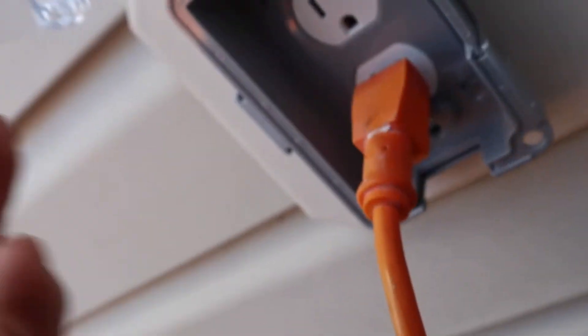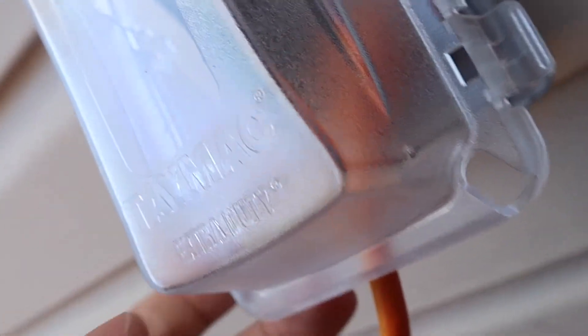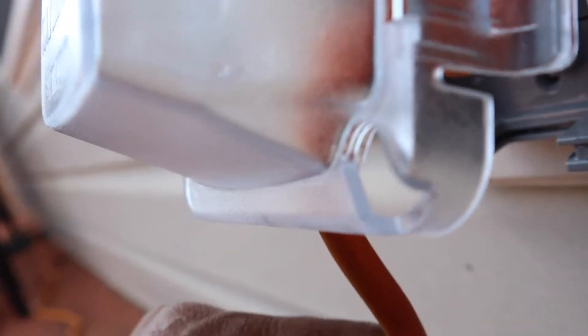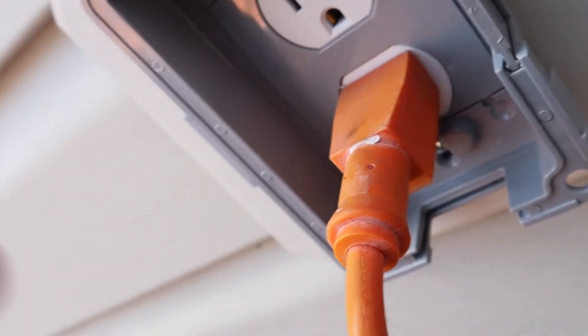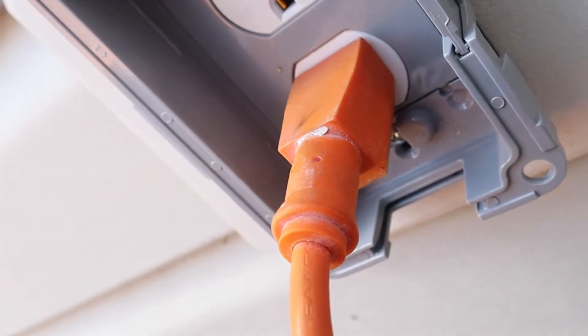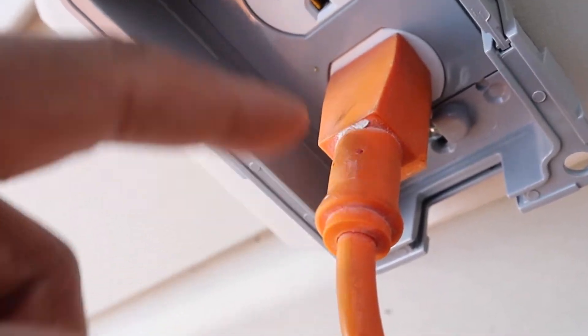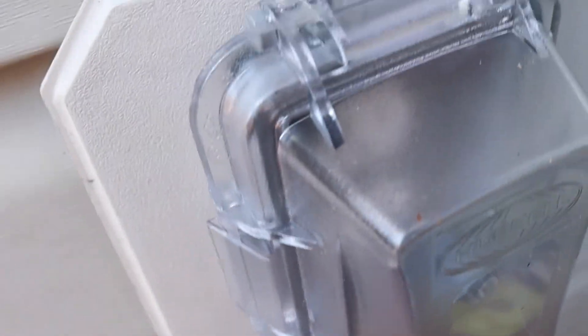This one comes out a little too far for me, so I'll have to get a different extension on it — you can see how far my extension cord comes out, and I don't want to bend it like crazy. So I'll have to get one that bends down at a 90-degree angle, or something with a shorter port right here.